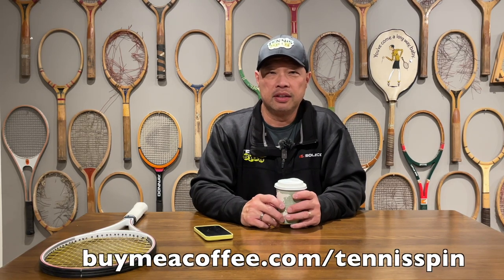If you don't use a synthetic or a poly, try like a Head Velocity or Gamma Professional Spin or something like that — those are great. Tension: 48, no more than 52 is what I definitely recommend. Thank you for the coffee, Charles. If you want to be my coffee sponsor of the day, it's buymeacoffee.com/tennisspin.